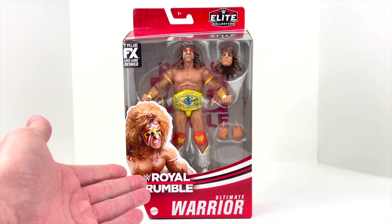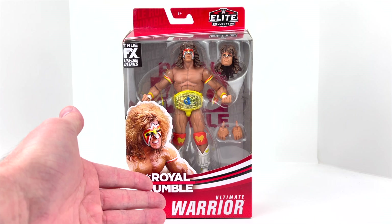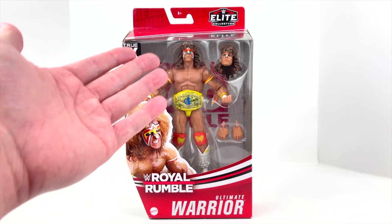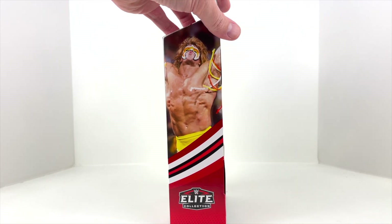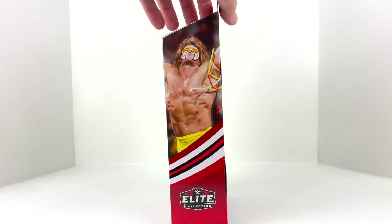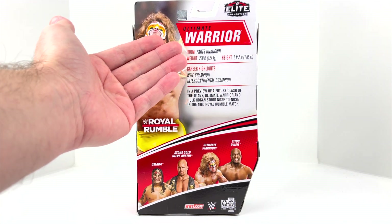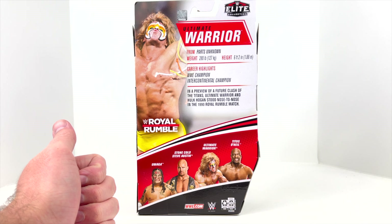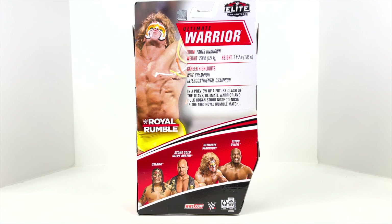The packaging is typically what we get from the Elite Collection line. We've got 'Royal Rumble' on the front, as this is based on his 1990 Royal Rumble appearance — Ultimate Warrior at the bottom, with 'True FX Lifelike Details.' From what we can see in the window packaging, they've done a phenomenal job on the sculpt work. Around the side we've got an actual image of him from the 1990 Royal Rumble, and on the back a little bio about the Ultimate Warrior. It says: 'In a preview of a future clash of the titans, Ultimate Warrior and Hulk Hogan stood nose to nose in the 1990 Royal Rumble.'